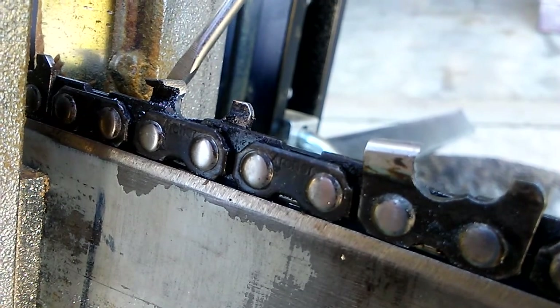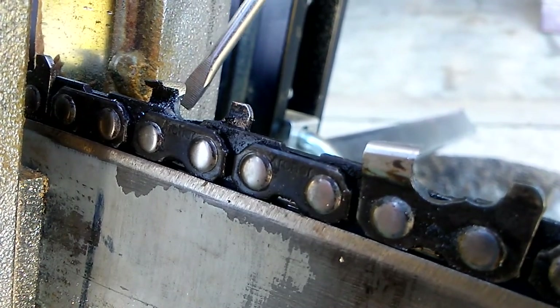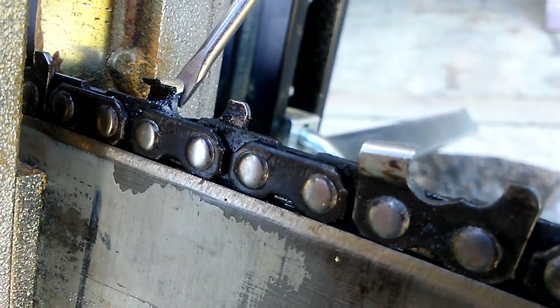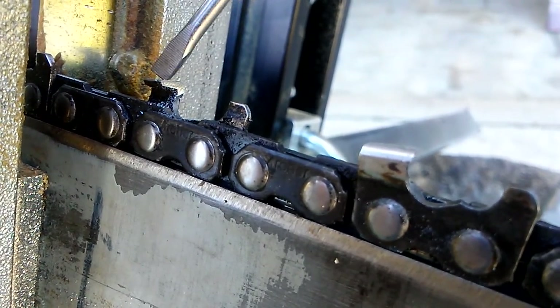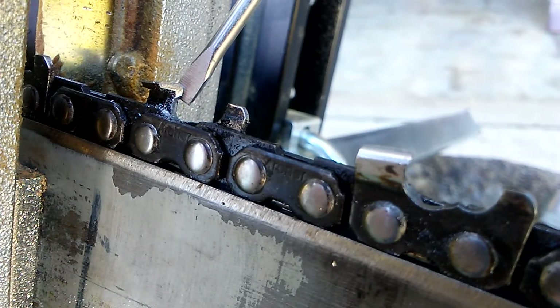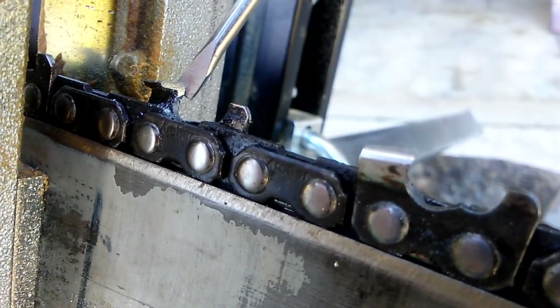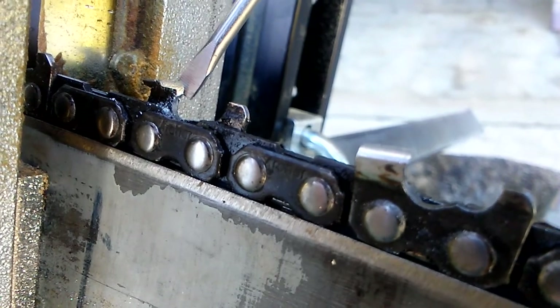I'm focusing on this cutter right here. We have hogged the gullets and we've taken our Oregon filing guide and cut those to a 10 degree, three strokes per cutter.